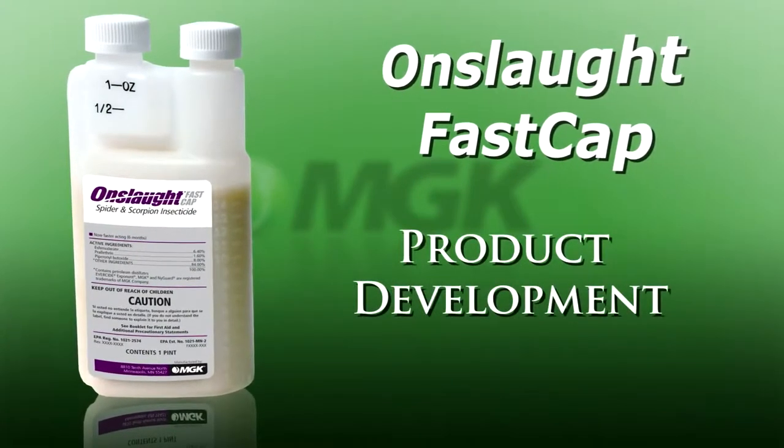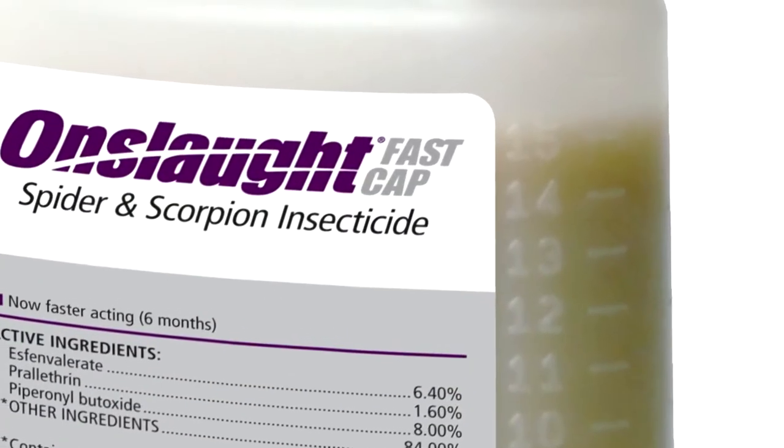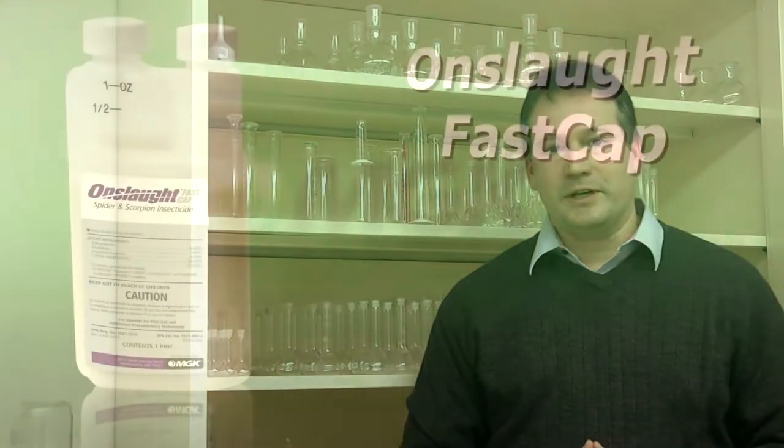One of the key attributes of Onslaught is its long duration of control and long residual life. We felt that by incorporating that into Onslaught FastCap, plus the addition of a knockdown agent, we'd be able to provide a product that's not available in the marketplace right now.